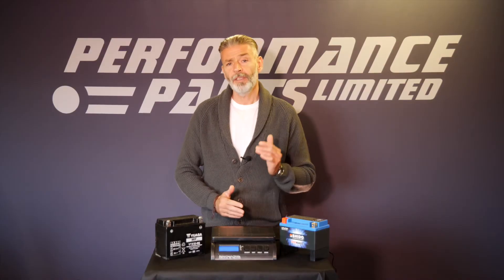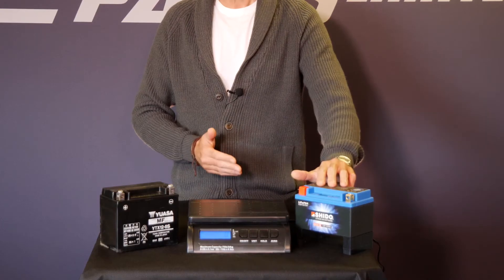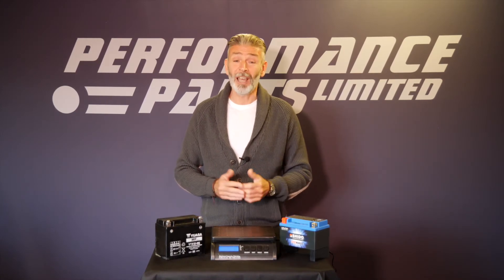By far the biggest benefit of lithium technology over traditional lead-acid batteries is weight saving. To be fair, a lithium battery does come in at a price point slightly higher than a lead-acid battery, but if you view it as a weight saving, it's the cheapest weight saving you'll ever buy.